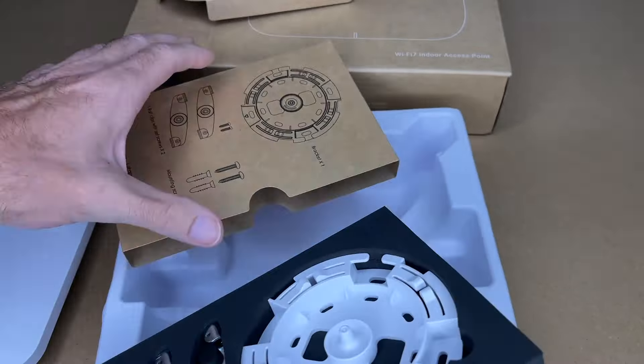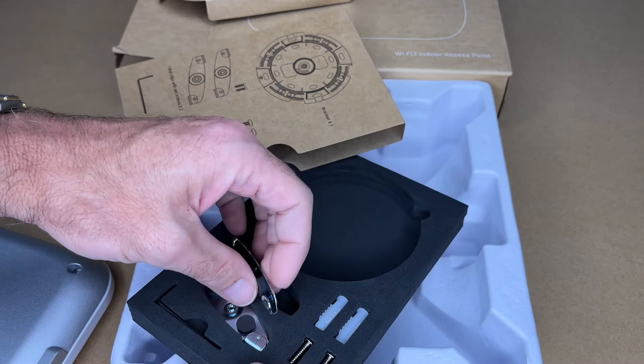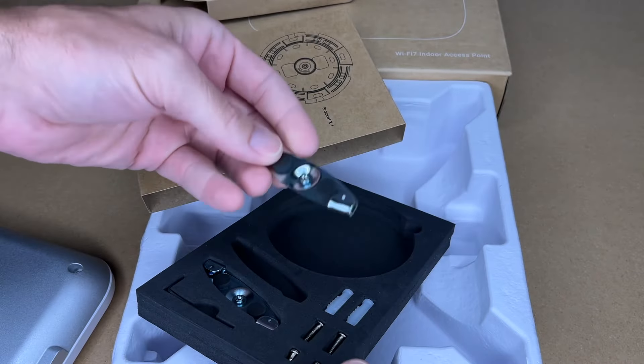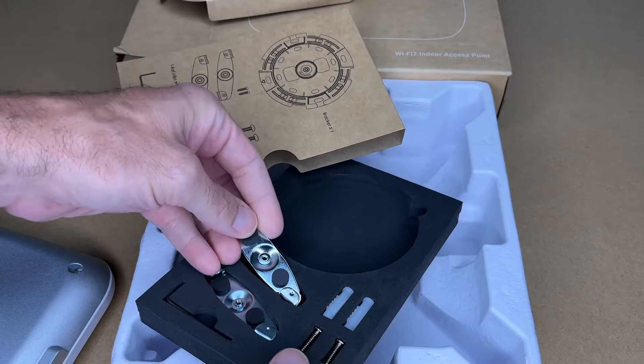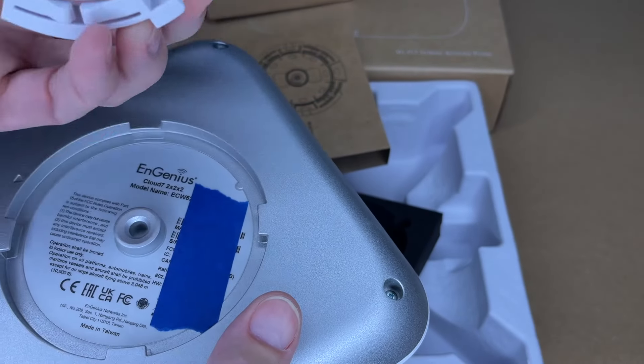It looks like this is going to mount to a surface and then slide in. These here are for T-Track, so these can slot into T-Track and you can screw into these, or you can connect this directly to your surface. It looks like this is aligned horizontally and vertically. To remove this, it does not rotate — you actually have to press down and rotate. It says press and twist. It's a very secure bracket.